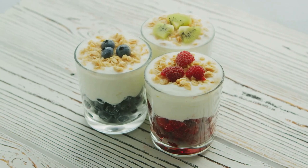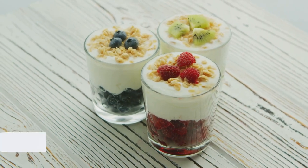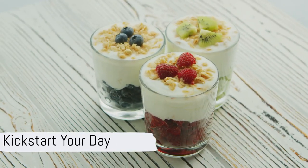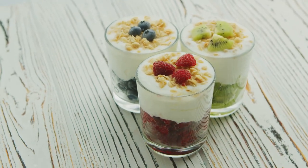So next time you're in a rush, or simply want to switch up your breakfast game, remember this easy and delicious parfait recipe. It's a delightful way to kickstart the day, ensuring you're fueled and ready to face whatever comes your way. Bon appétit!